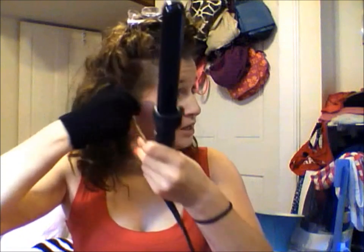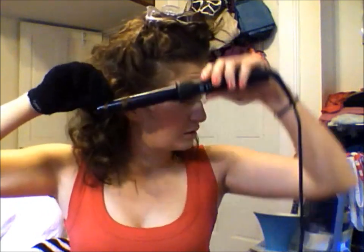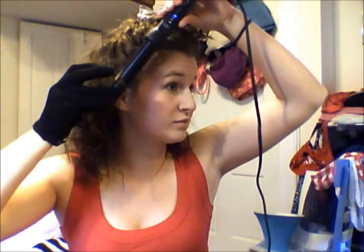Pull it out, and you can tell the difference between this curl and this curl. Doing bigger sections gets you more of a wave. Doing smaller sections — let's try this one — this is about a half-inch section — gets you tighter curls. And then I kind of face it upside down sometimes. Look at that, that was like five seconds. Just look how beautiful it is. I love this curly hair.